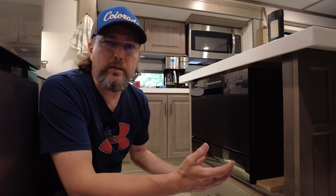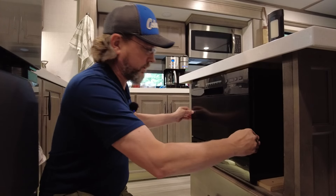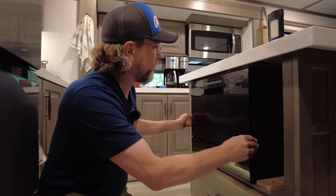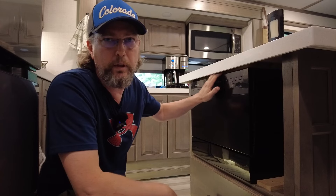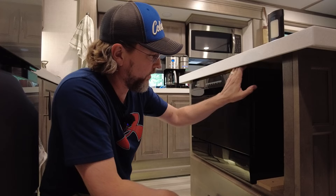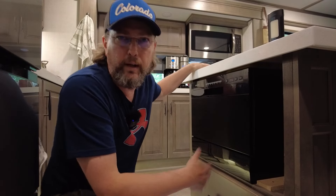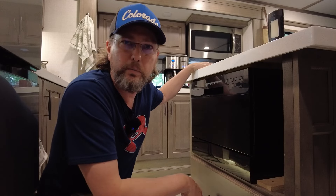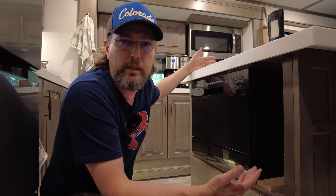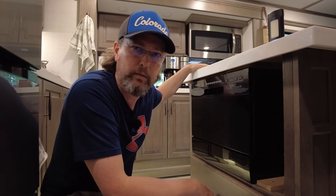There we go — those pool noodles keep this thing nice and secure. You can see it's not moving around at all. We've had good luck already on two trips so we should be good to go. Unless you're down here looking around for some reason you'd never even know those pool noodles were in there. This isn't a how-to — this is just how we did it.